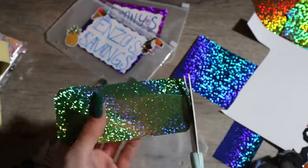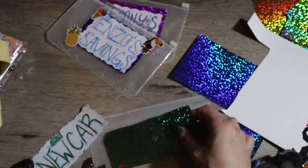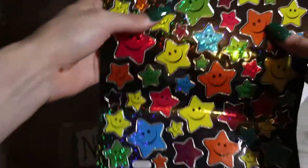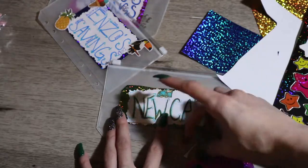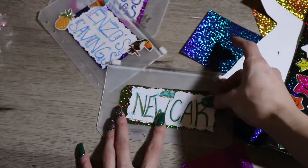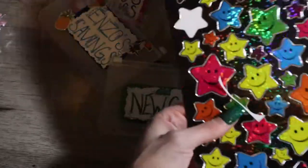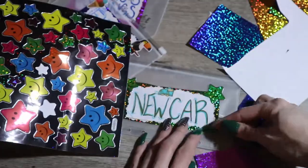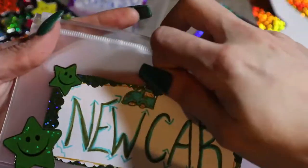I accidentally lost some footage for the new car envelope, but this envelope is for our new car. We're starting to save so we can have a vehicle of our own. I really like how this envelope turned out — it looks really good. I drew a little car; I've never drawn a car before. I took some green stickers with stars and put them all over the envelope, making it nice and green.